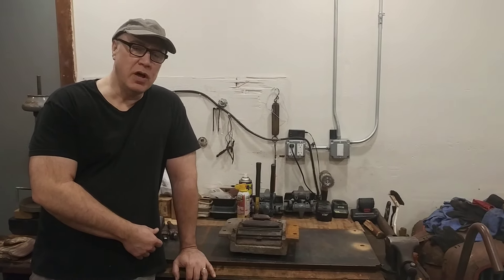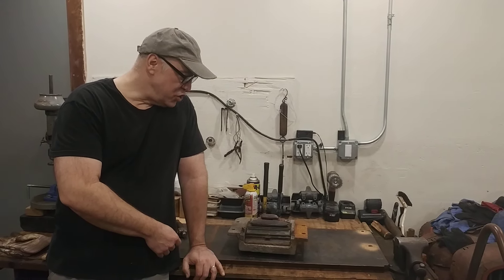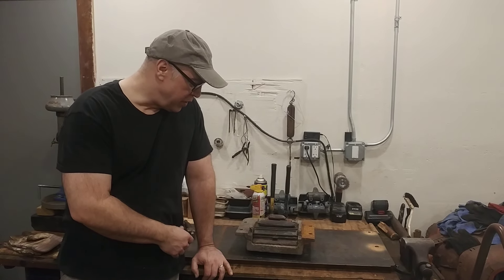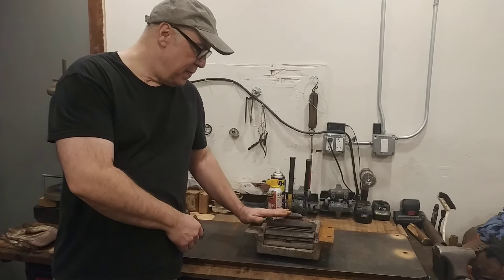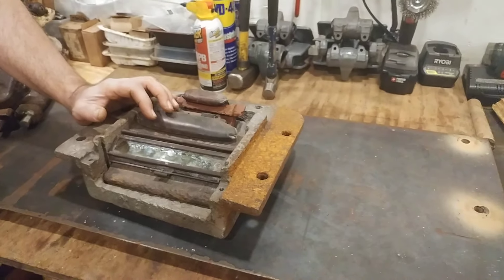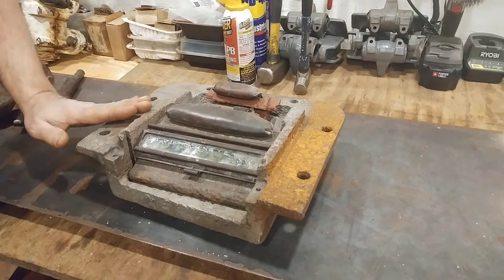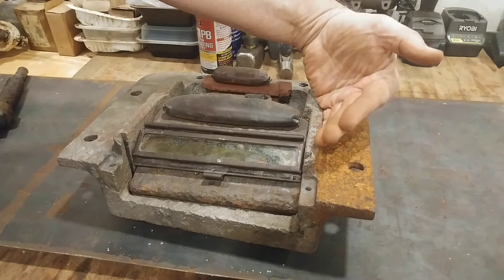Hey, how's it going Warren Barton fans? Today we're going to review the driver's side vision port and some of the internals. I was just trying to figure out how it goes together, and this is pretty much how it goes together. This is exactly like the four periscopes that are on the commander's cupola, although this one's straight and the vision ports on the cupola would be just slightly angled.